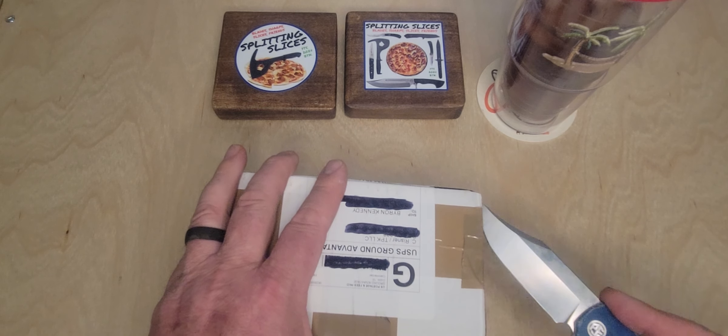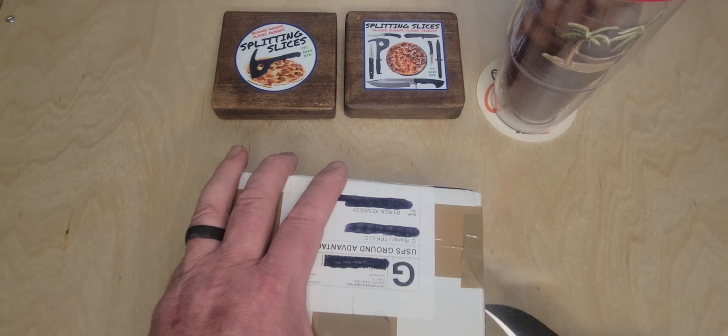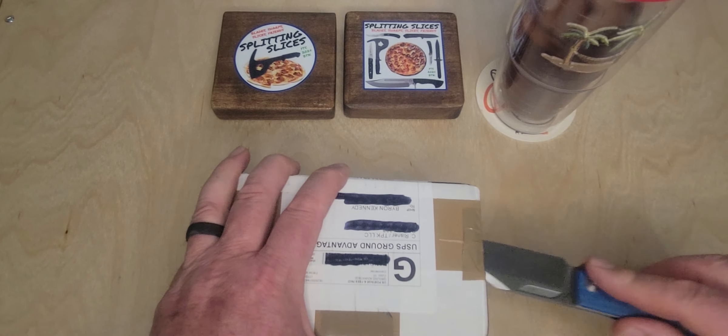Hello YouTube, Byron at Splitting Slices. It is Monday mail order call, so I have got a box in from C. Risner Cutlery.